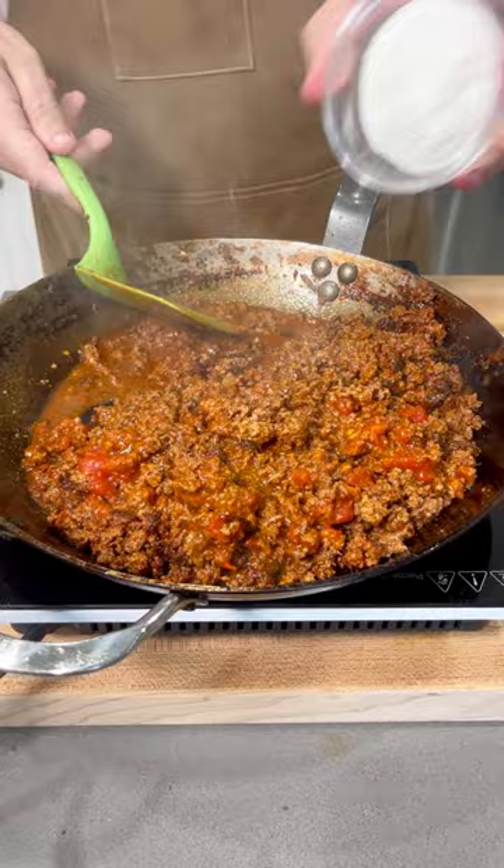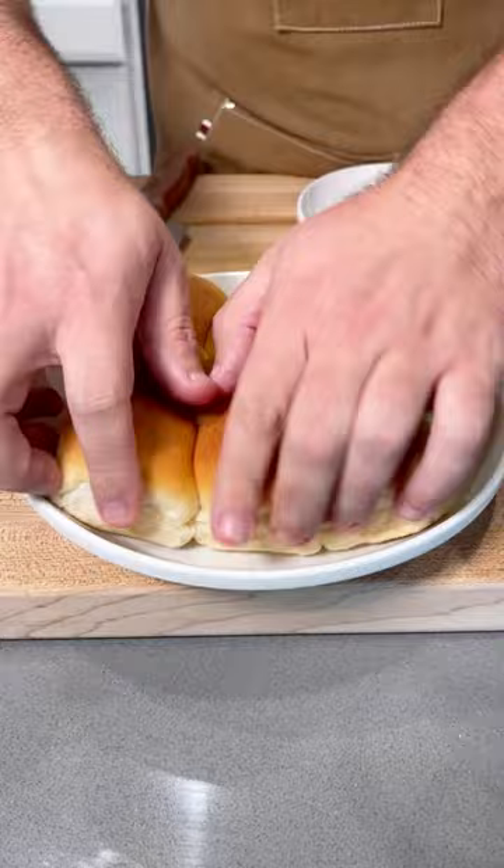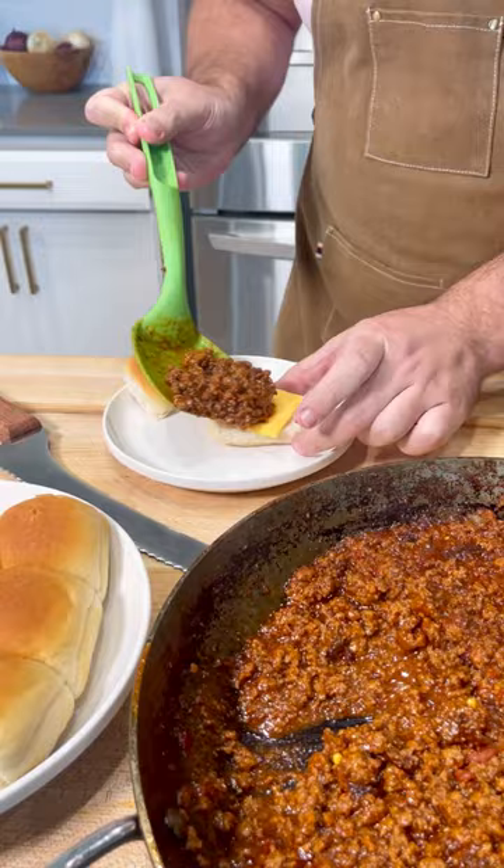The full recipe is on my blog at chefmichael.com or link in bio. Now I found these keto dinner rolls at Aldi, so I'm giving them a try here — they're actually super good. This is not an ad, but I'm loading up and making these little sloppy joe sliders. Let me tell you guys, this is next level.